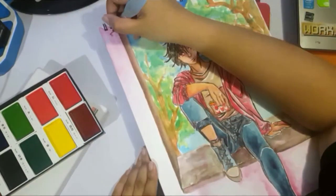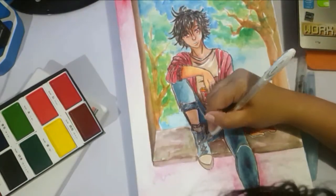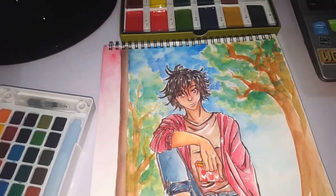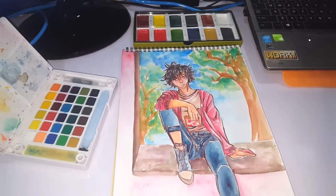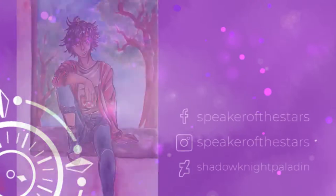I really like how this turned out — it's not super Valentine's-y in feel, but you know, it's something like confessing to a sentai hero. I hope you guys enjoyed the video! Please like and subscribe if you want to see more art from me — I do a lot of watercolor and fan art. Follow me on Facebook, Instagram, or DeviantArt to see more, and I'll see you around. Happy Valentine's Day in advance!